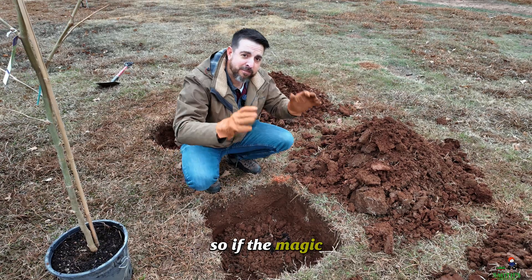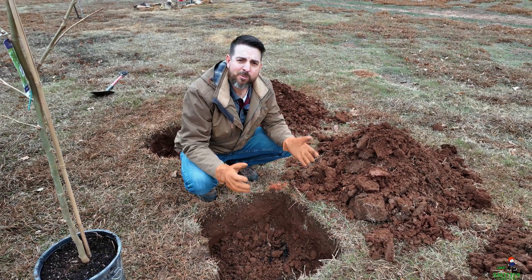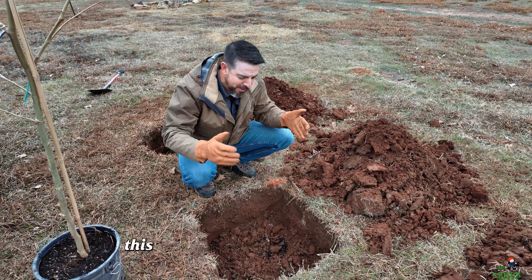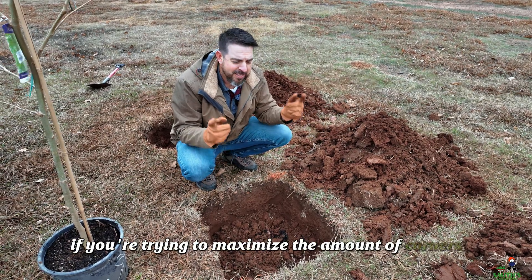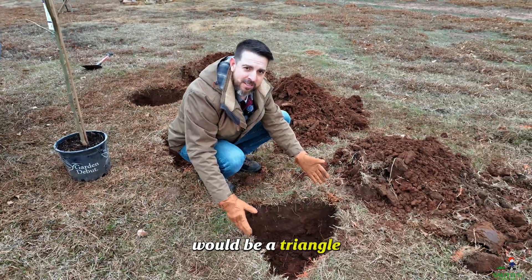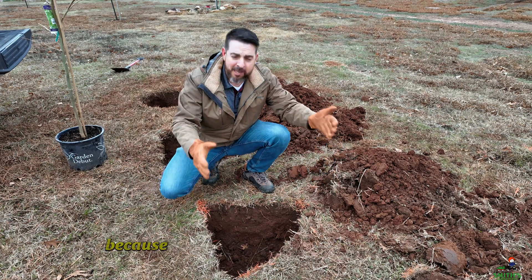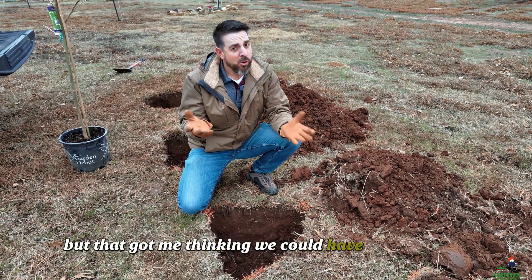If the magic for this concept happens in the corners of the shapes, why are people picking a square? A square only has four corners. This would be a terrible shape to pick if you're trying to maximize the amount of corners. In fact, the only shape that would be worse than a square would be a triangle — a terrible shape to dig a hole in because we've only got three corners. But that got me thinking: we could have more corners.